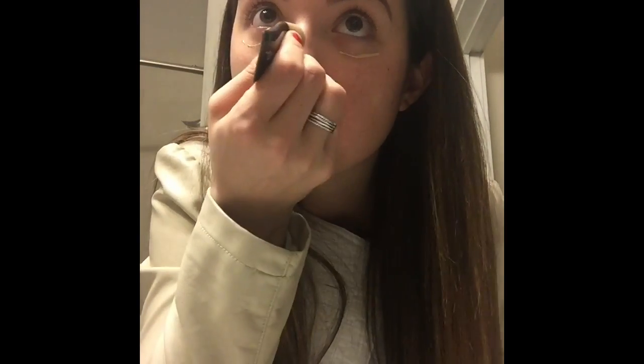Now I'll use our Touch mineral concealer in Velour under my eyes, down the bridge of my nose, on my chin, and under the eyebrows to brighten up my face. I've already done my eyebrows with our brow liner in medium. We want to make sure we just blend it out — I'm using my finger, but you can always use a blender sponge.